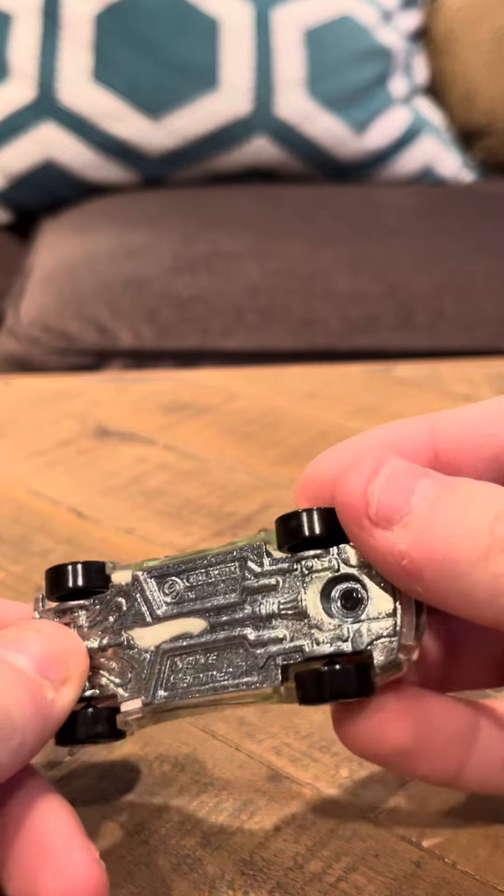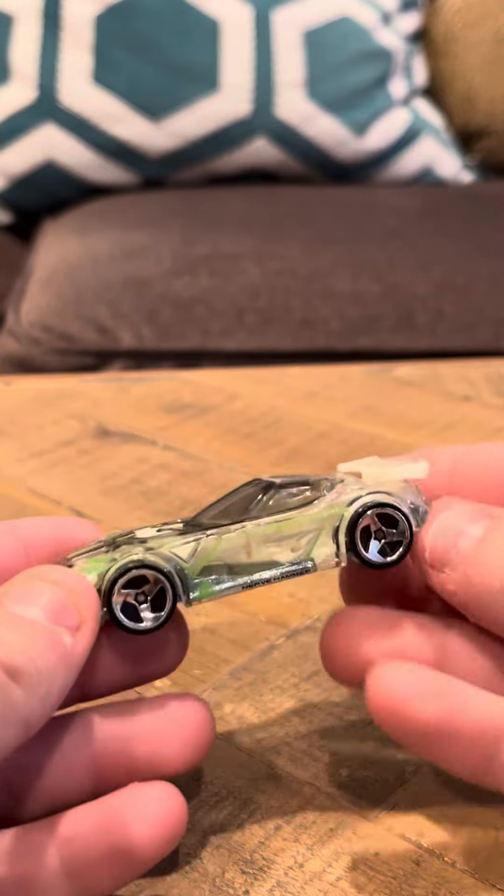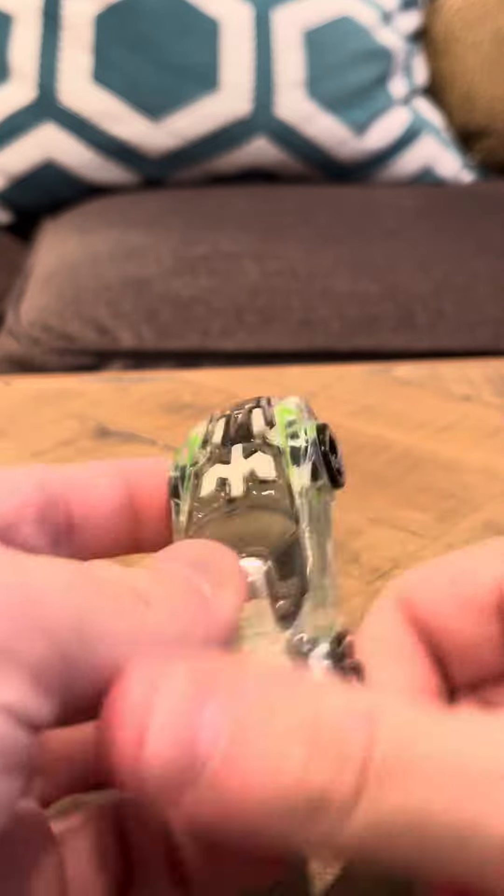It says on the bottom here: Nerve Hammer, Malaysia. And this car is really common, and it's not really worth anything, if at all.